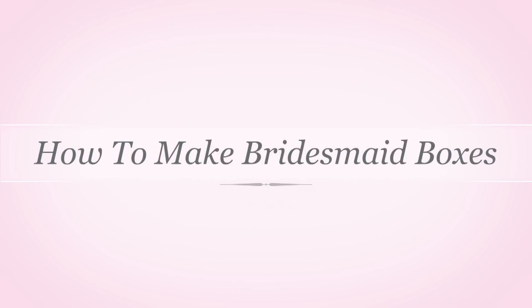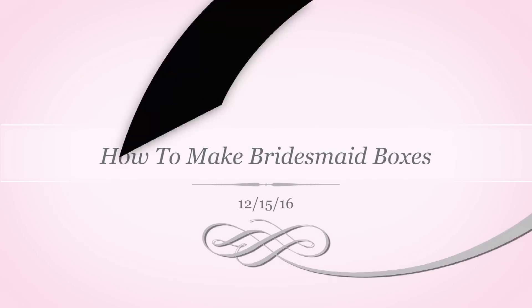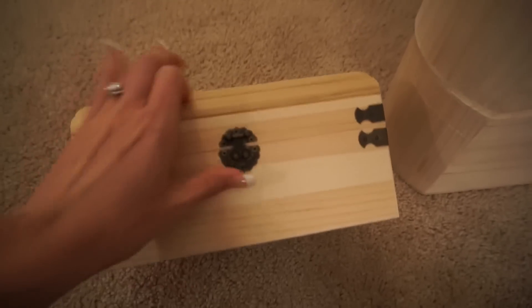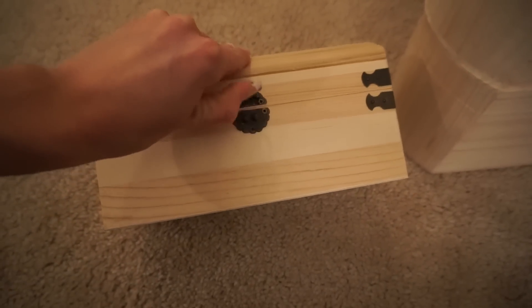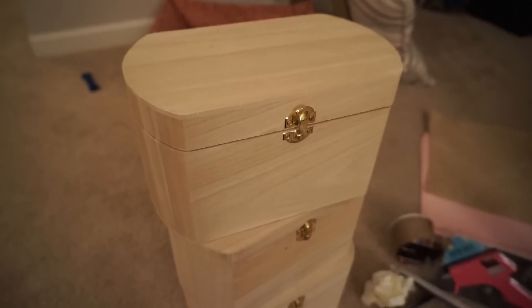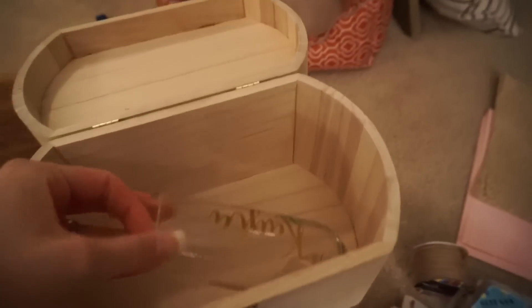I got these boxes from Hobby Lobby and each of them were about five dollars each, except one of my bridesmaids got the more expensive box because the $5 boxes were completely out of stock. What I did in them — you will see here soon — is a mini champagne glass customized, as well as a mini champagne bottle customized.